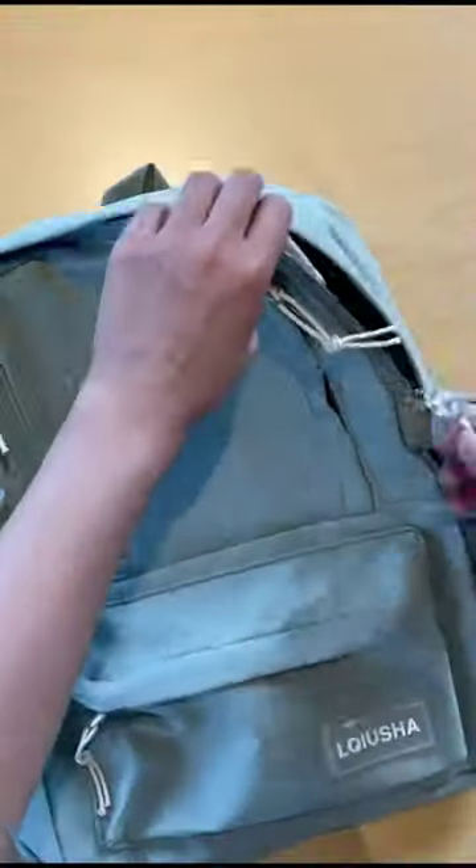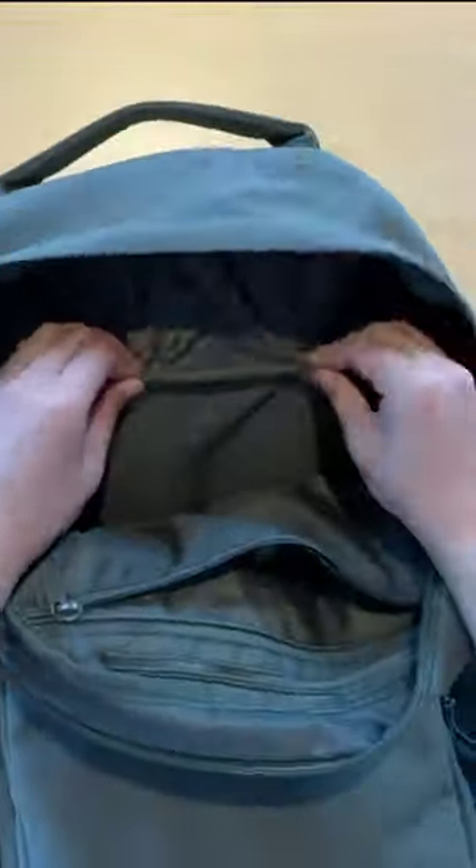Let's compare our backpack with the Shein one. Right from the start, the material doesn't even feel strong — it's giving fast fashion. But the Brevity bag is made of high-quality materials that are not only durable, but will last you a lifetime. Let's just listen to this ASMR of this bag, which is totally what we want.